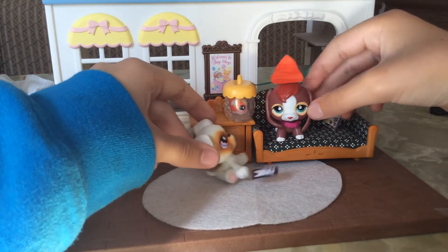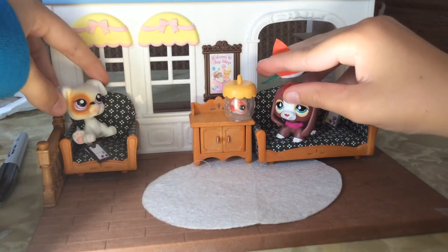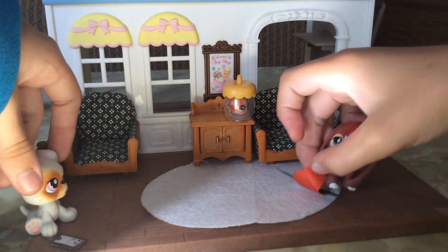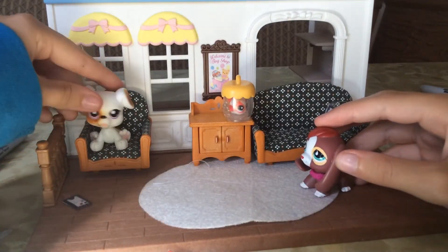There's something on your head. It's making weird sounds. This? Yes, that. That's my new hat. Ew! Get it away.